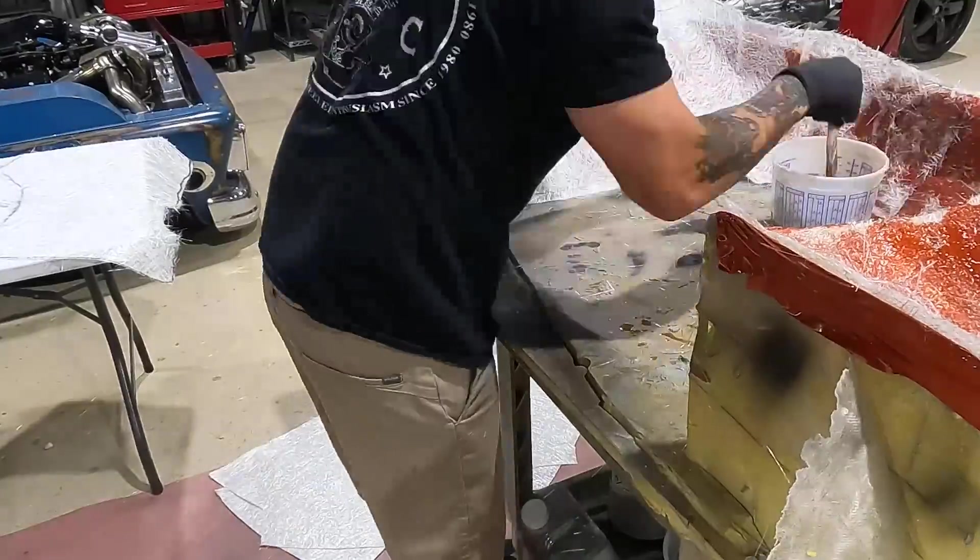Just bat the resin material into the fiberglass until it basically becomes translucent. If you get bubbles, just wiggle your brush around — it loosens up the fibers and works it all in there.